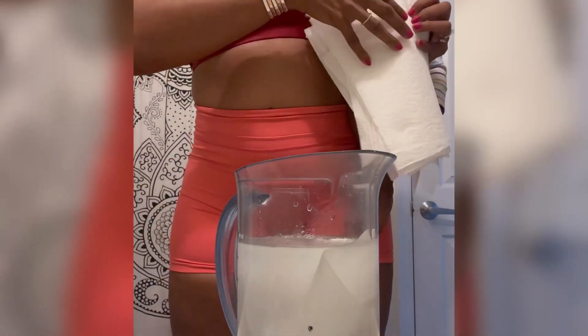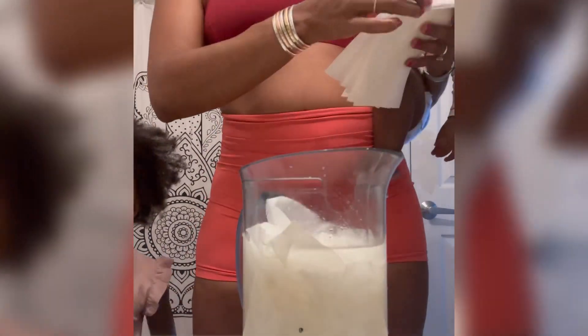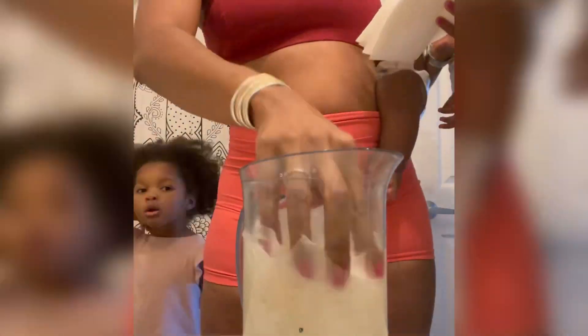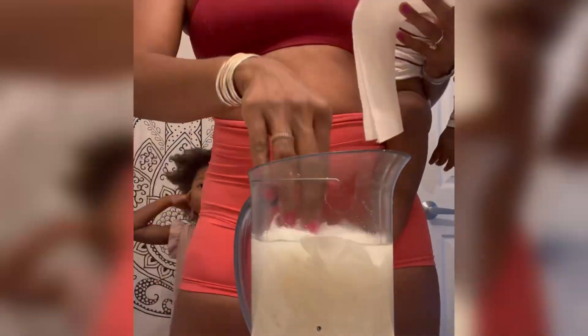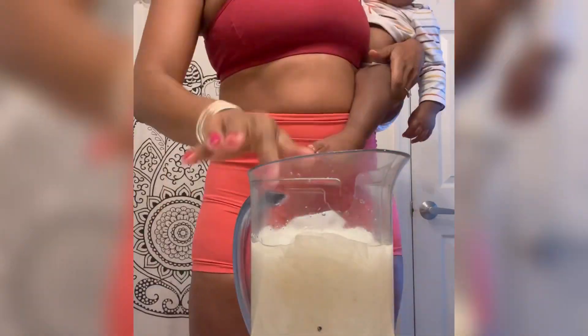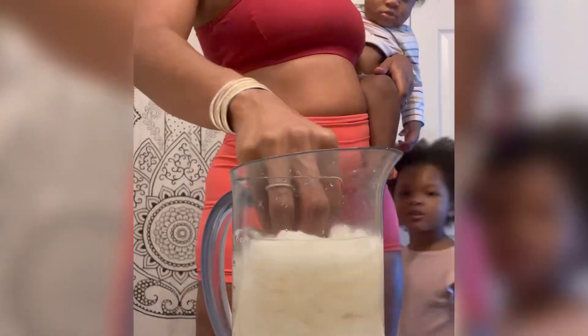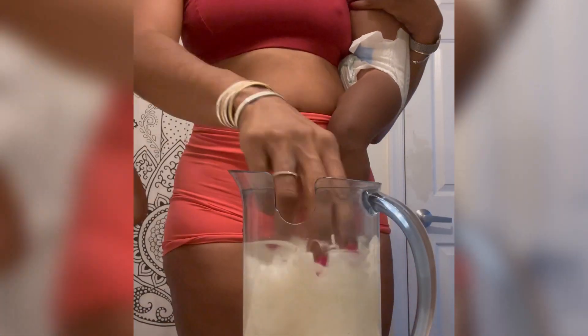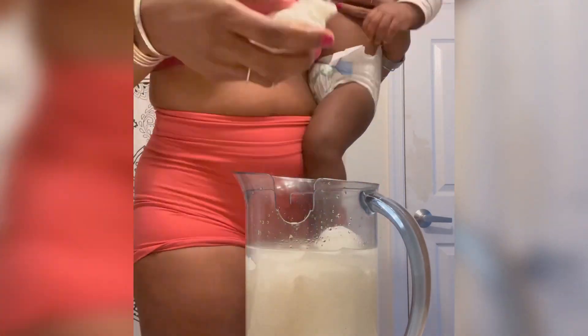I take the paper towels that I separated and place them in individually. I don't want to stick them all in at once — it's just easier to separate them when they're dry, so that when they're wet they're much easier to pull apart. It takes about 20 to 30 minutes, and now everything is nice and soaked into the paper towels.